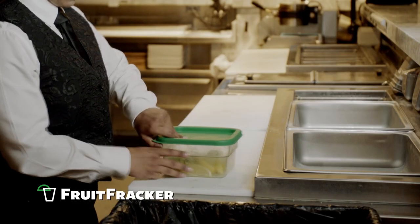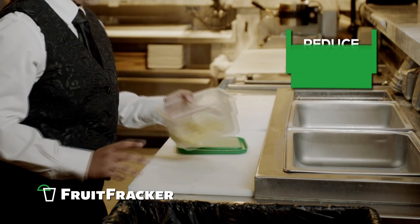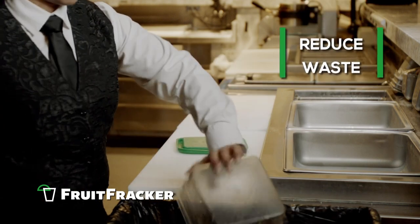Tired of tossing out the slimy bottom of the bin or the imperfect hand-cut wedges of fruit? Reduce waste with the Fruit Fracker.